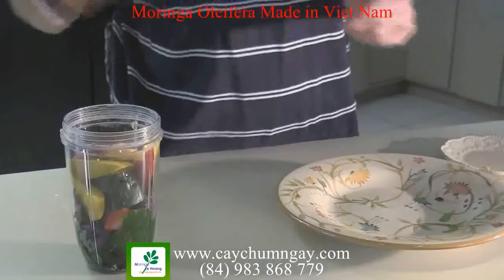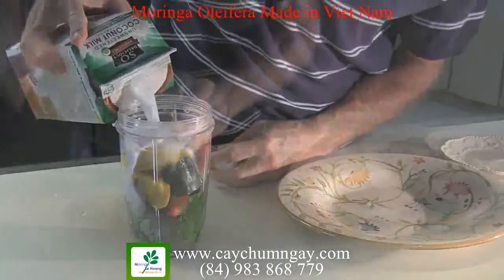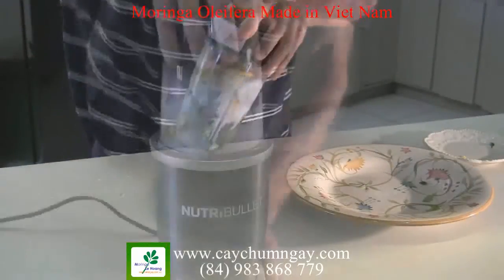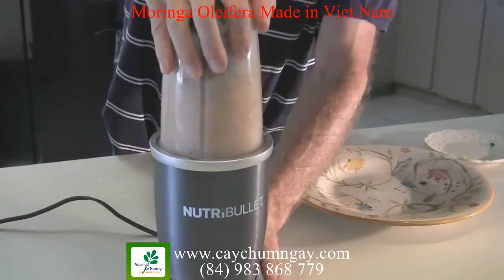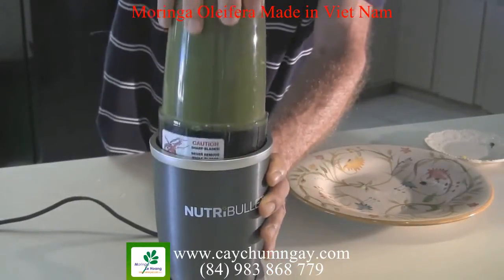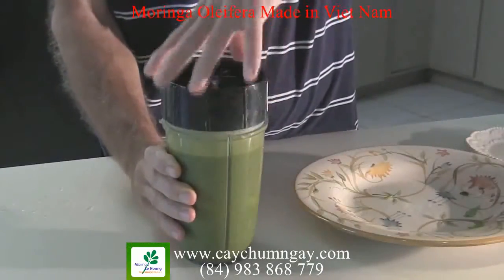All right, top it off with coconut milk. All right, so there we have it — Moringa smoothie.